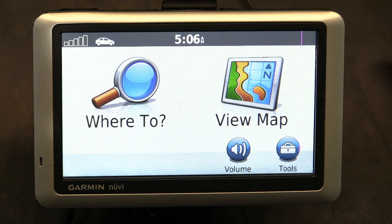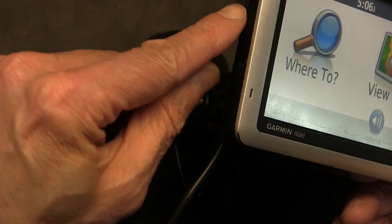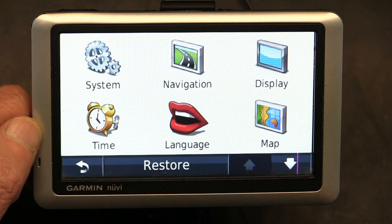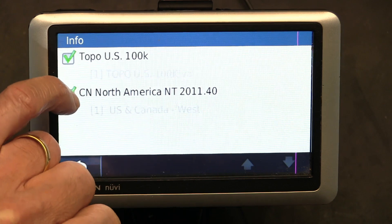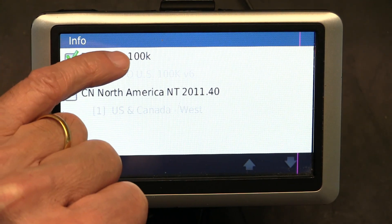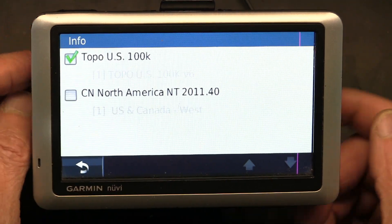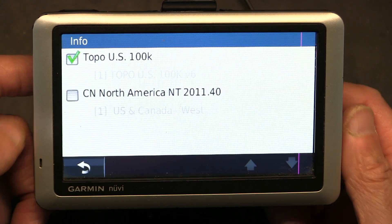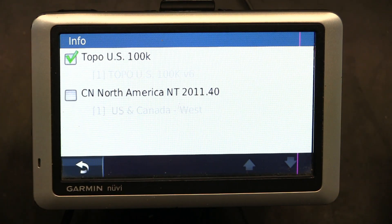This is your Garmin GPS. We want to go to Tools. First, I've already put the topographical map chip on the side of the GPS, so the map is already inserted. Now I go to Settings > Maps > Info. I have to uncheck the regular street map and only leave the Topo US 100K checked. I must do that to reduce the load on the GPS — these are nearly 15 years old and can't handle two maps of two to three gigabytes each at the same time.